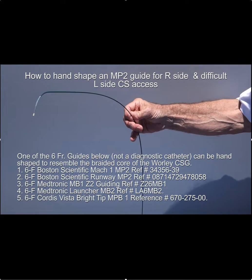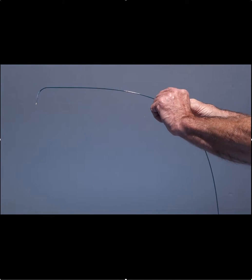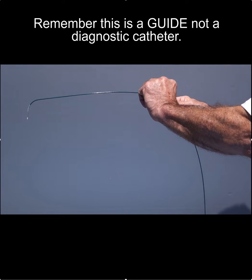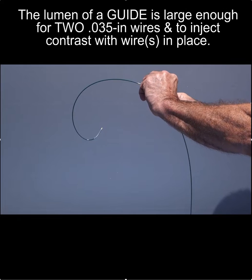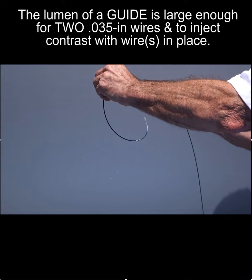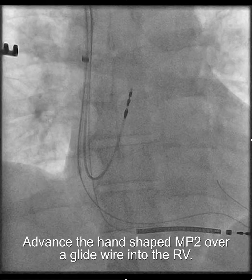The way to shape it is to start way back like this and then go forward. Remember, this is a guide, not a diagnostic catheter. The lumen of a guide is large enough for 0.035-inch wires and to inject contrast with the wires in place, which is very important.